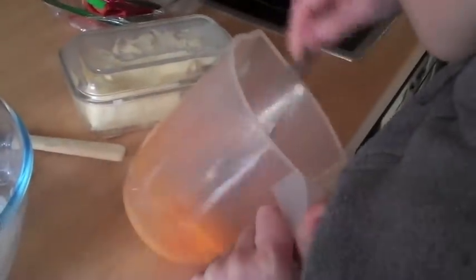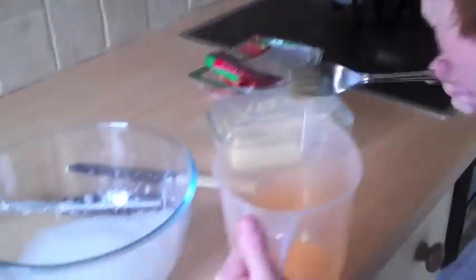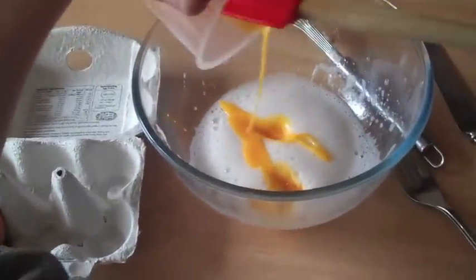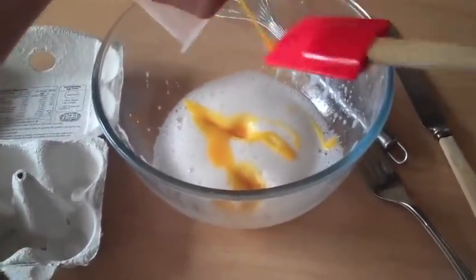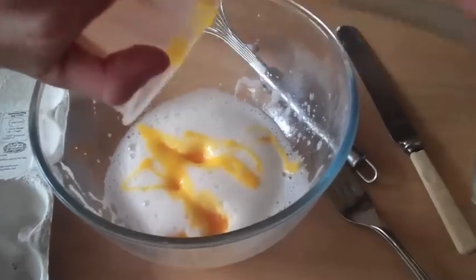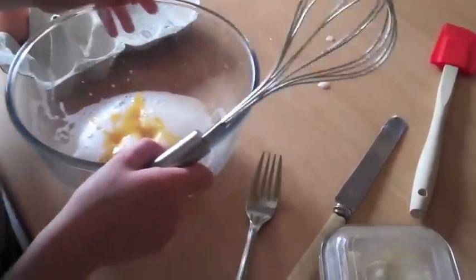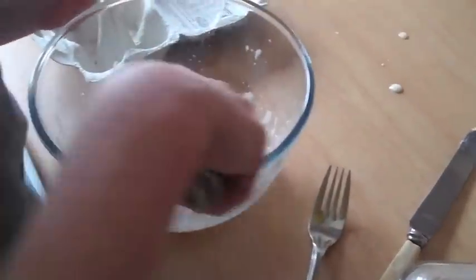It goes very white — kind of peaks, very frothy, white and bubbly. Now that we've done that and it stands up in peaks, we have to fold it in. Now that tool makes it a lot quicker. We have to fold it in to here.